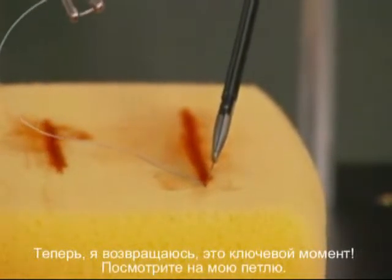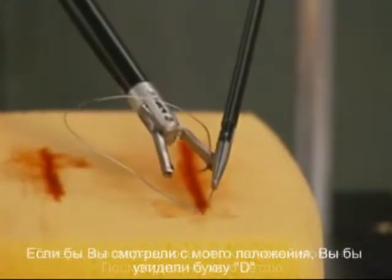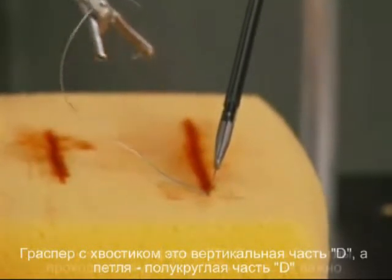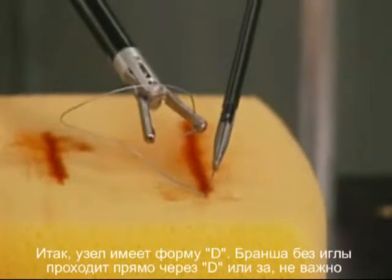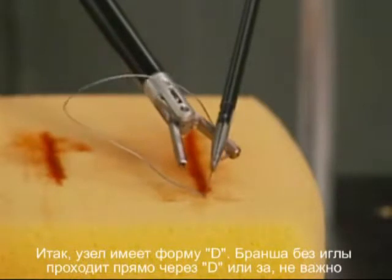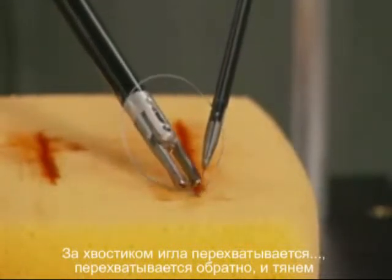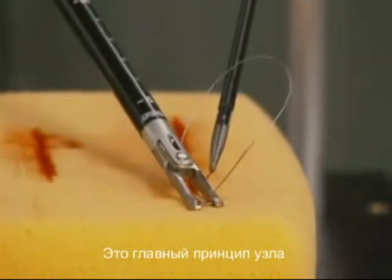One of the key aspects is looking at my loop. If you'll notice, it forms a D with the post being the vertical part of the D and the loop being the round part. The free arm at the end of the stitch without the needle goes right through the D. From your perspective it's a backwards D, but it doesn't matter. Now just go behind the post, transfer the needle, transfer it back, and just pull. That's the fundamentals of the knot.